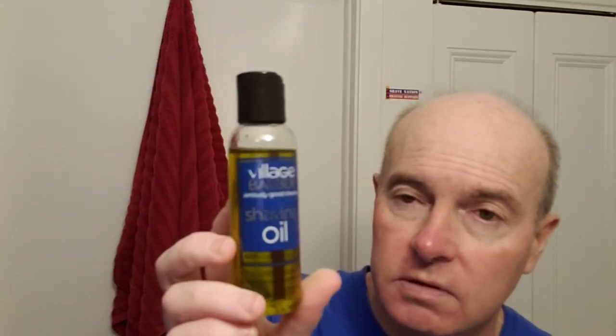I prepped my face with Village Barber shaving oil — not tea tree oil, just shaving oil, but it's very good stuff. My brush has been this Frank Shaving conversational shaving brush — the official brush of this channel — with the G4 synthetic knot. I think he's come out with the G5 synthetic knot, which might be even better.